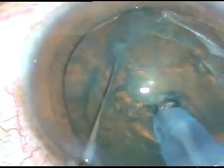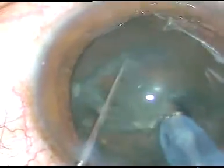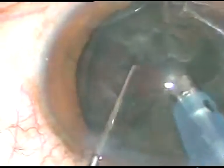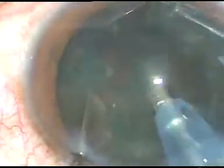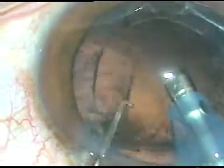The phaco tip is embedded and raised. I stop applying energy and vacuum, and now I mechanically slice the nucleus with the chopper — it is working well. I just support the nucleus and slice it with the chopper. In this case, the phaco power is only 40%, flow rate is 45 ml per minute, and vacuum is 450 mmHg. The nucleus and epinucleus have been removed.